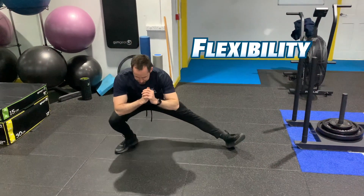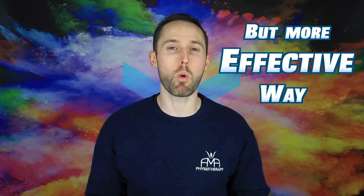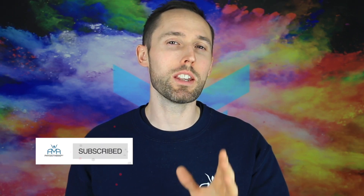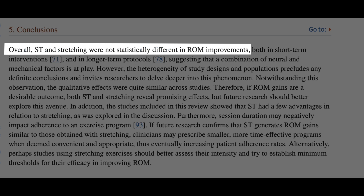Do you want to improve your flexibility or mobility? Some new research has come out that will get you stretching in a completely different but more effective way. We're going to go through the most effective stretches for each area of the body, but first we need to look at what the research is suggesting. It was research done in 2021, and it showed that strength training is as effective as stretching for improving range of motion.